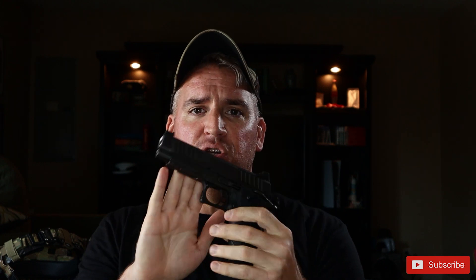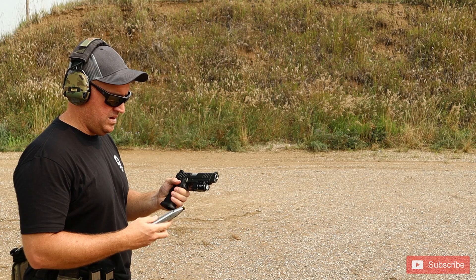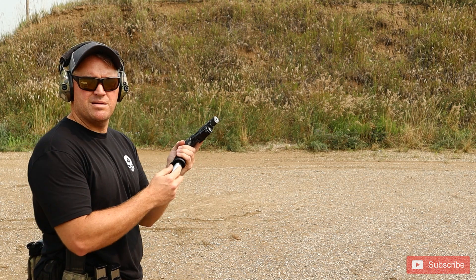Let's take this out to the range and see what it can do in this pure out-of-the-box configuration. I'm not sure if you guys are as excited as me, but I'm ready for this. I have the targets set up about 10 or 15 yards away. Let's do five or six rounds and just kind of see how the accuracy goes.